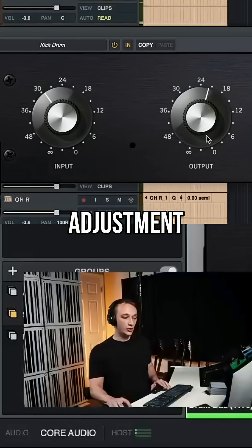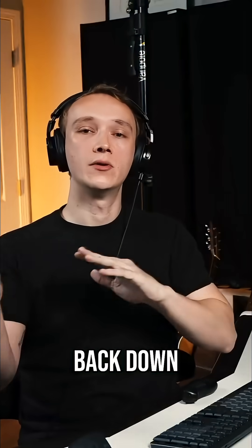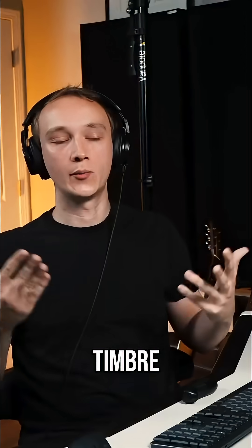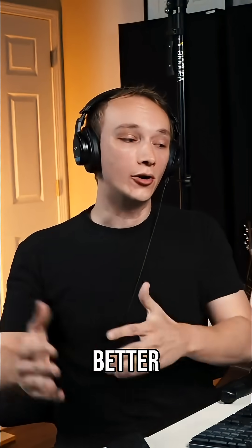I can make a little adjustment here so that when we turn on the compression, it will naturally get louder in many cases. So we can turn that back down. That way, when we AB and compare the dry versus the compressed, we're listening to the actual timbre and the actual dynamics of the instrument rather than being fooled by the louder is better trick.